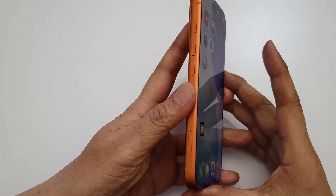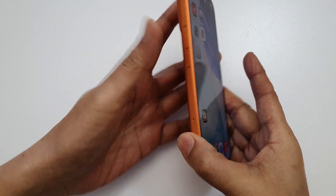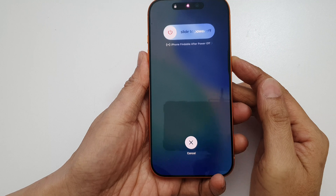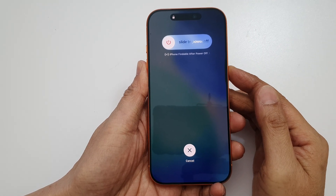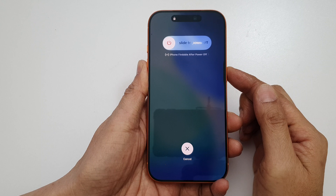So let's do it now. Volume up, volume down, and then press and hold on the side button like that. Press and hold and continue to hold.